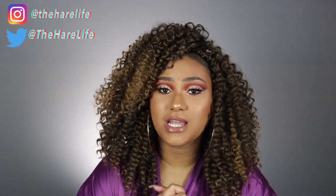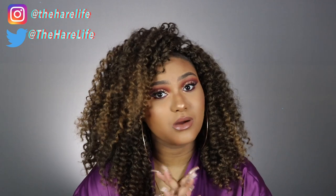Here is the finished look! Thank you again, DivatrESS. Like I said in the beginning, if there are any questions that I did not answer, leave them in the comments below or you can tweet me on Twitter at thehairlife and I will answer any questions you have. All right y'all, see you on my next video.